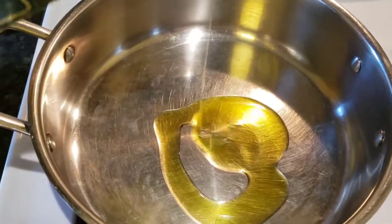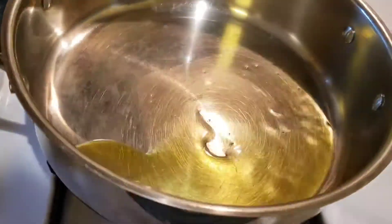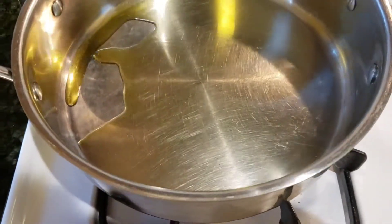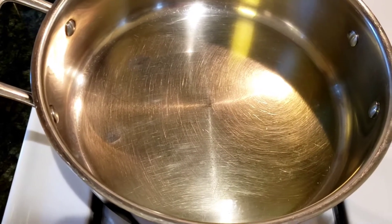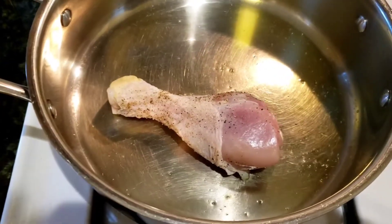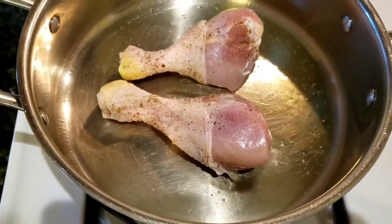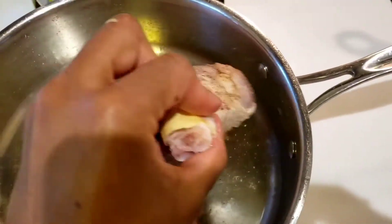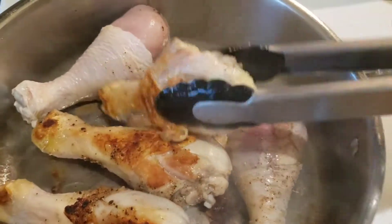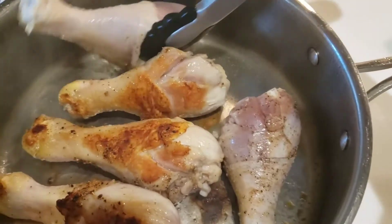Now we're going to get started with our chicken. I'm going to put about a tablespoon of oil inside of a 10-inch saucepan. You can see those little dimples in the oil — that means the oil is nice and hot. So I'm going to add my chicken in, skin side down. You're going to brown it on all sides, so you want the pan to be really hot on medium-high heat. Don't worry about cooking it through at this point, because you're going to cook it through inside the sauce later on. This browning will create flavor that will give great flavor to our sauce later on.